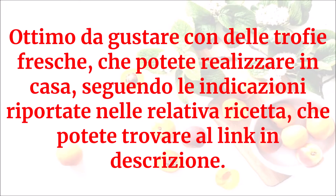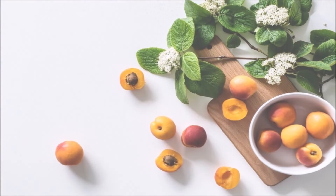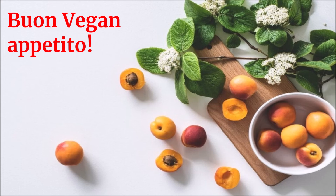Ottimo da gustare con delle trofie fresche che potete realizzare in casa seguendo le indicazioni riportate nella relativa ricetta, che potete trovare al link in descrizione. Buon vegan appetito!